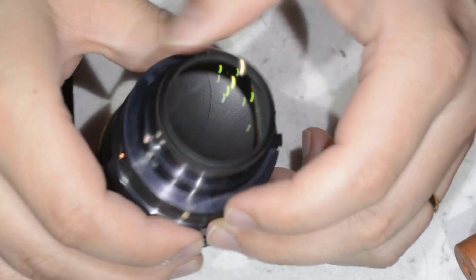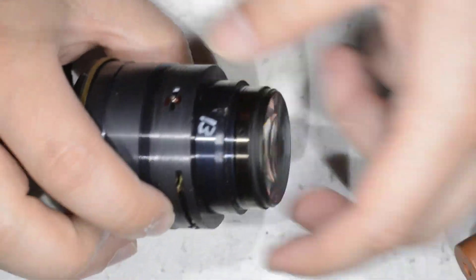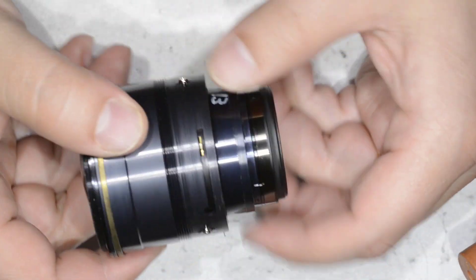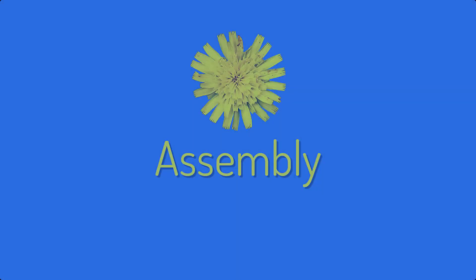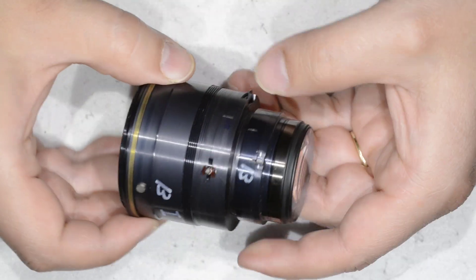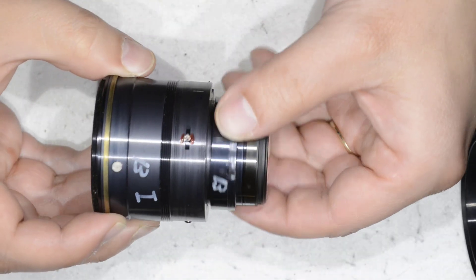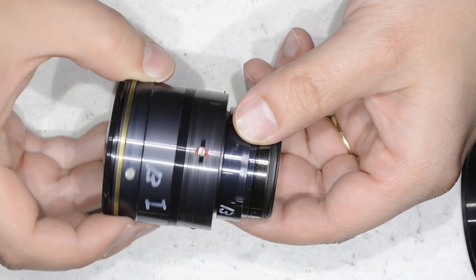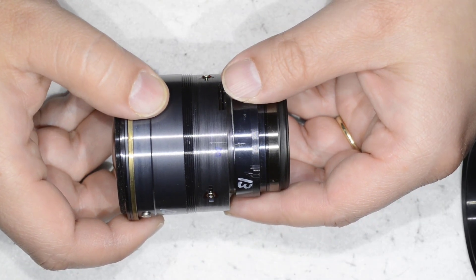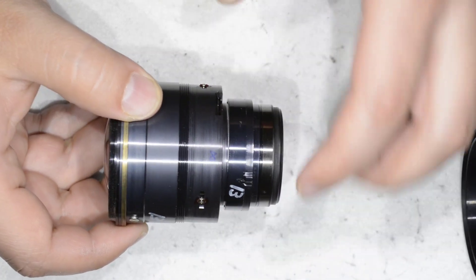We have the optical body mounted. What we're going to do is assemble it into the lens body. First, we reach the infinity position so we get the two alignment lines — the same ones we saw at the beginning — aligned for infinity. Next, I make sure the diaphragm is closed. With that, we put this into the body. I set the focusing to infinity and the aperture to minimum.